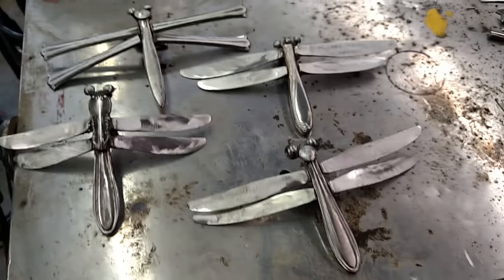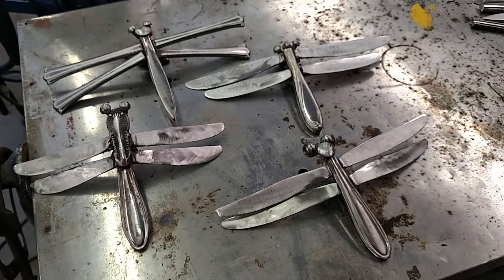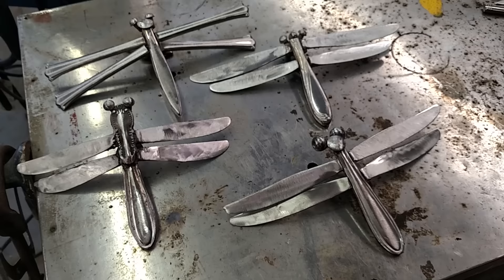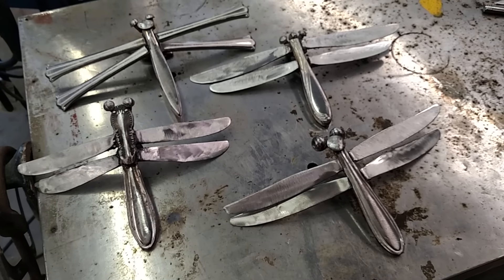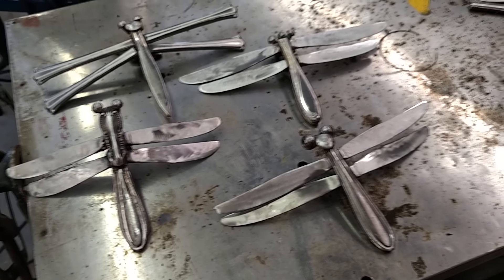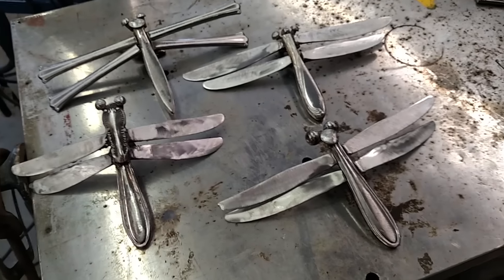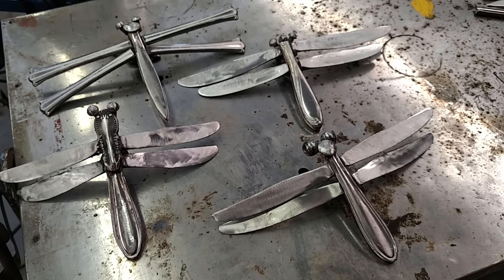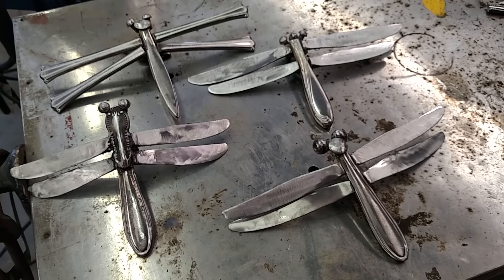Or maybe I won't keep any of them — maybe I'll sell them. Well, all but that one I'm taking to the vendor event, I think. I ain't sure which one that's gonna be, but in any event, that's what I got done so far. See where the rest of the day takes us.